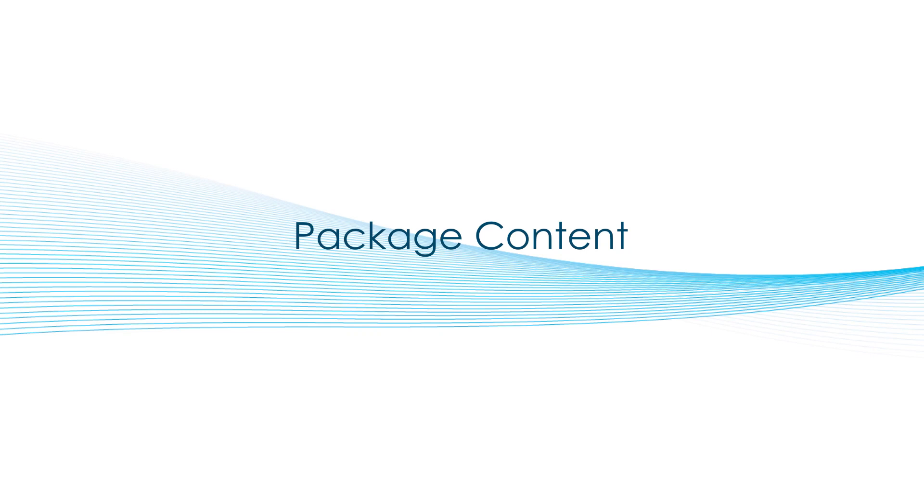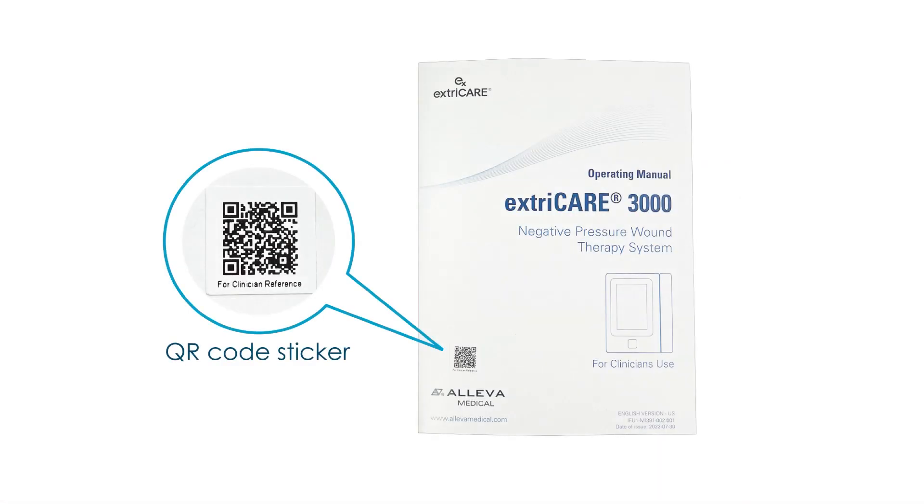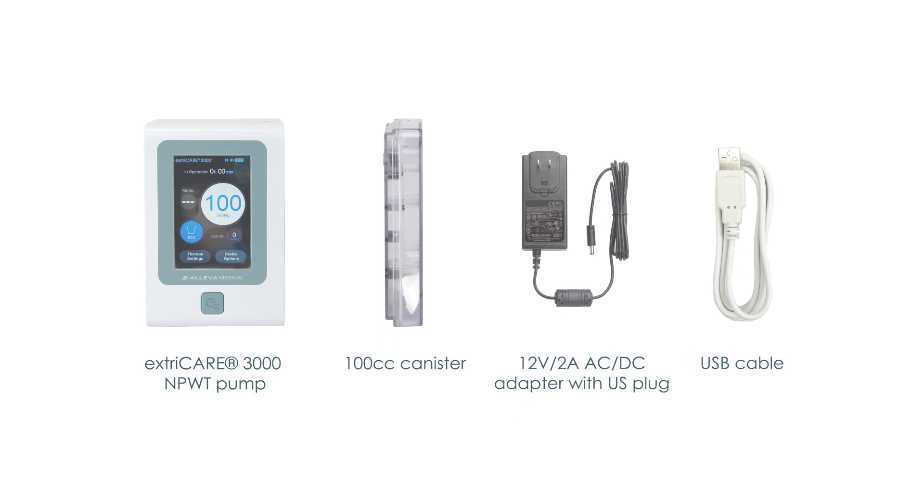Package Content. The ExtraCare 3000 unit comes in a commercial box. A Clinician IFU is provided inside the box. The Clinician IFU has a QR code sticker at the front that will link you to the clinician video you are watching now. The Patient IFU and Quick Guide might be provided separately by your institution. Included in the box is an ExtraCare 3000 unit, a 100 cubic centimeter collection canister, a power supply with a 10-foot cord, and a USB cable.